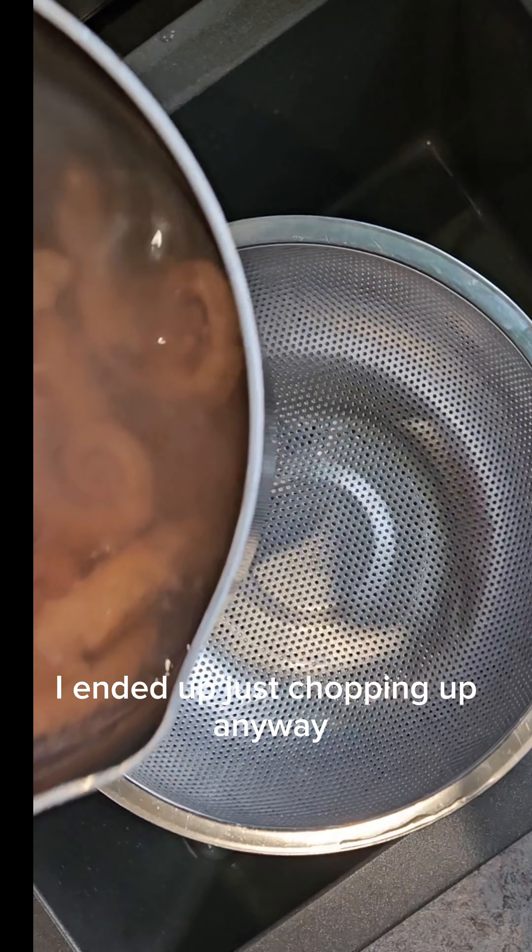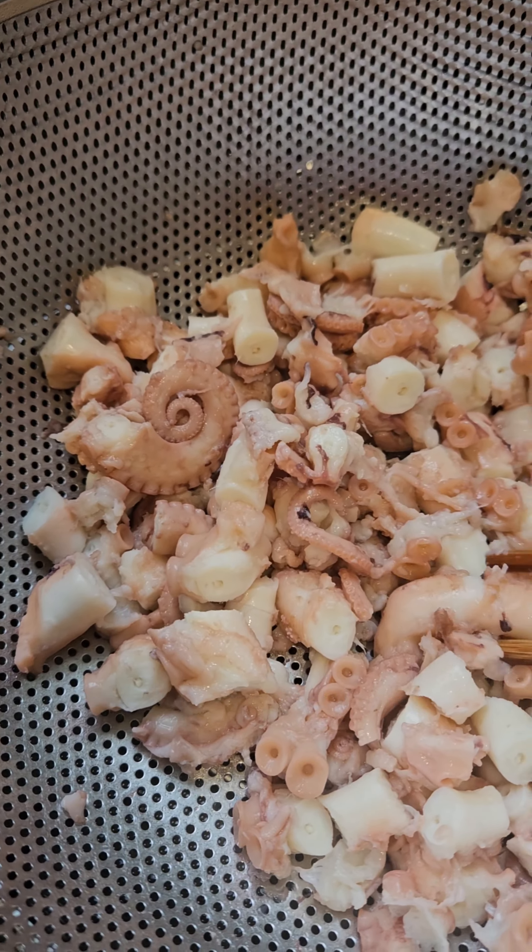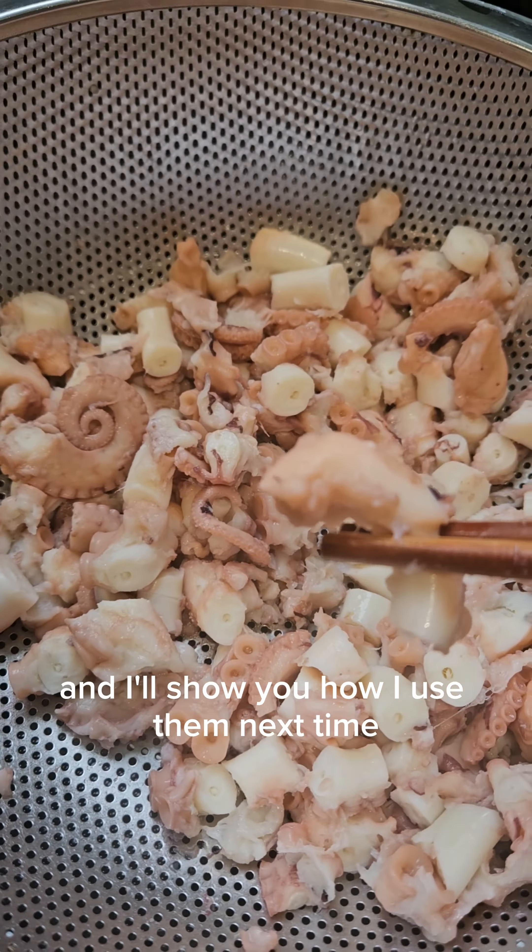I ended up just chopping them up anyway, but look how pretty they are! I boiled them for about an hour and 20 minutes until they got tender. I'll show you how I use them next time — what do you think?